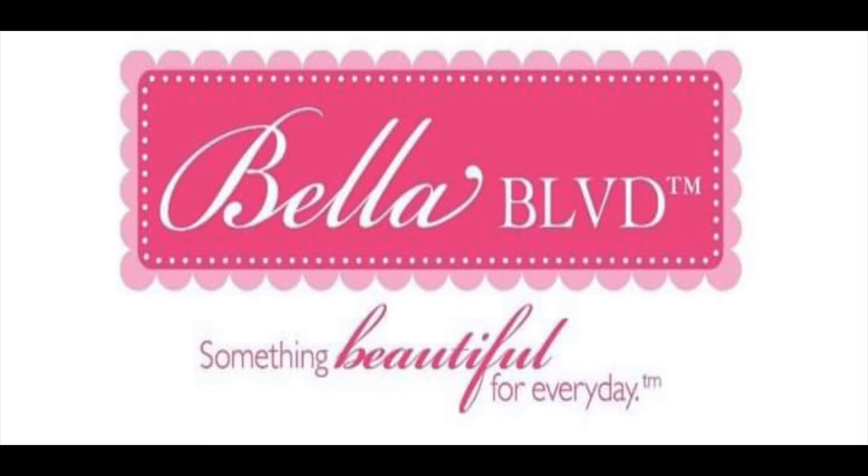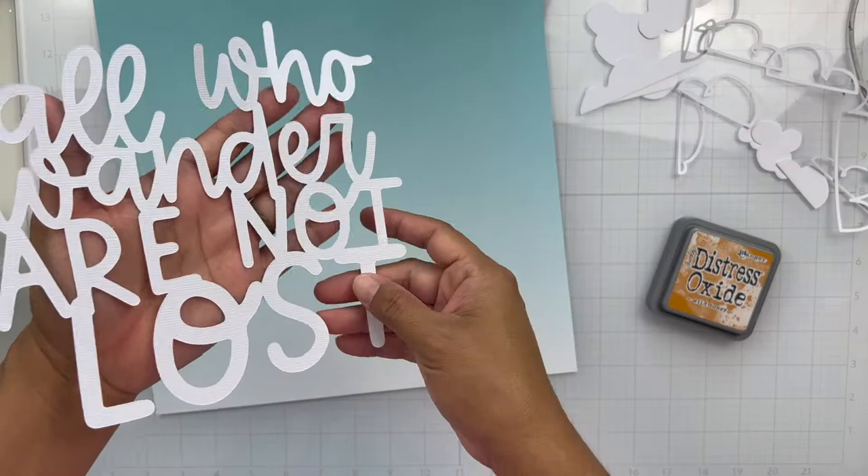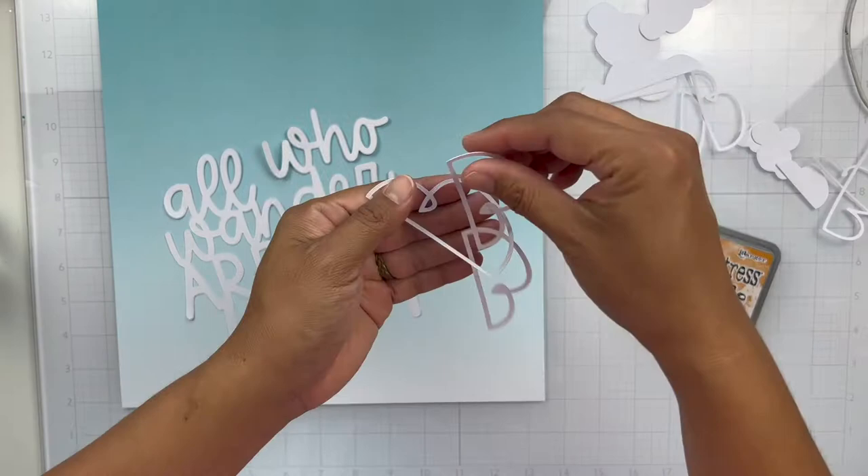Hey everyone, it's Brie and I'm back with another scrapbook process video for the Bella Boulevard creative team. This week we are focusing on cut files and we are also using the Time to Travel collection.